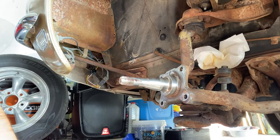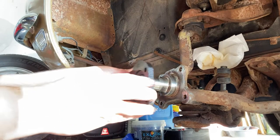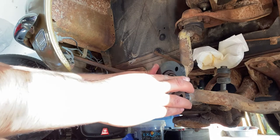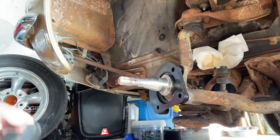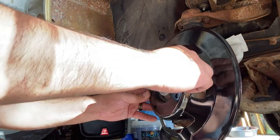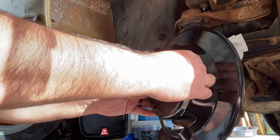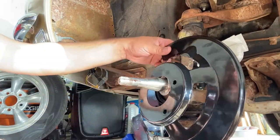So the first thing we want to do is make sure we get this right. Back here is where it's connected to, so that means we have to have it oriented this way, just like that. That's the first part, and then this piece goes on like so.